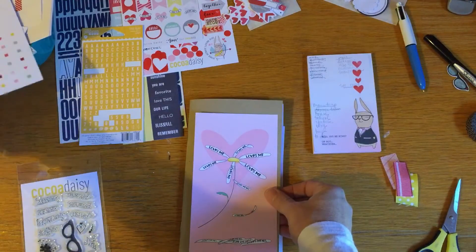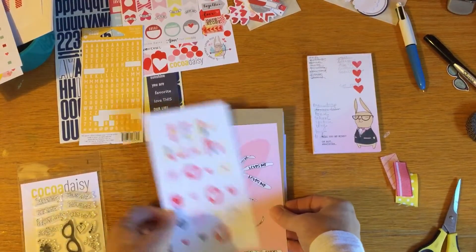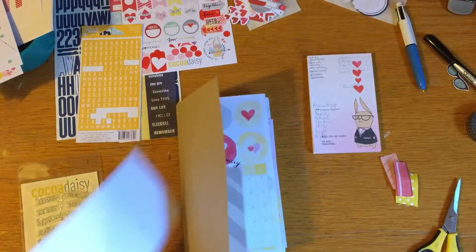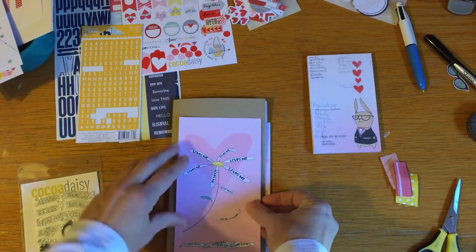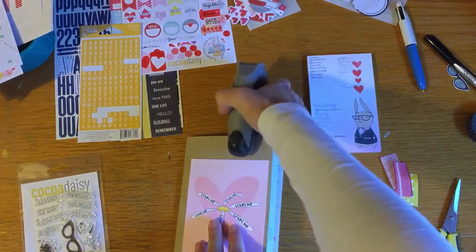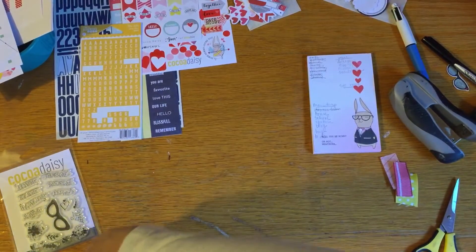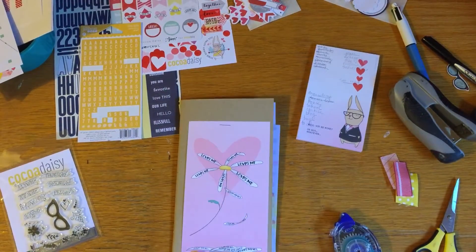I usually pick one for the cover. It makes sense to use February for the February cover, but I just really liked the way this one looked against the craft - I thought it looked really nice - so this is the one I'm going with. I'll stick that on there, and I like to add a little staple. I didn't like the way it was lifting up over there, so that's the cover.